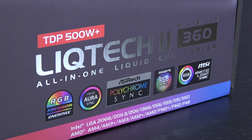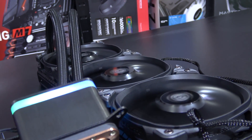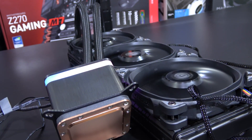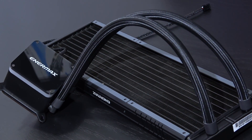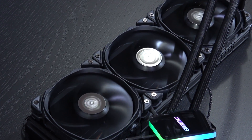At the time of this video this thing currently comes in at about 160 US dollars, sometimes less, sometimes more. The LIQTECH 2 can be picked up in a few different versions, or rather radiator sizes such as 240 and 280mm. And something very special for fans of the color white — the 360 variant is also available in all white.